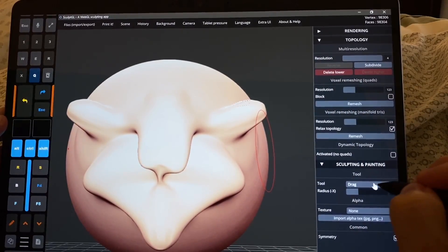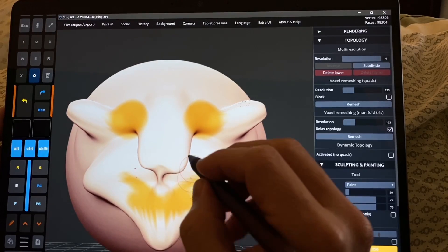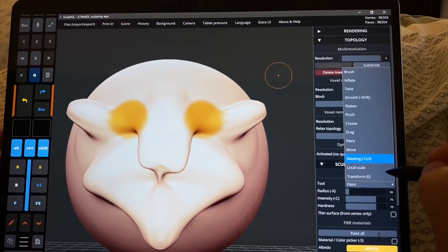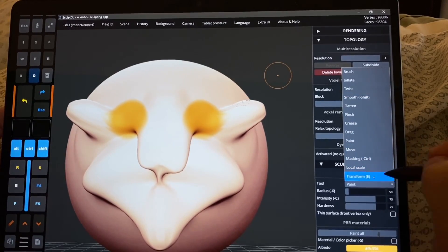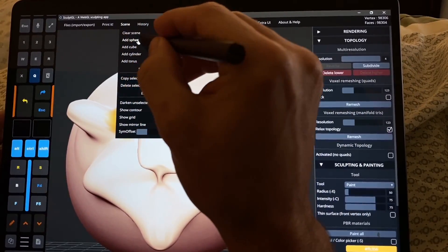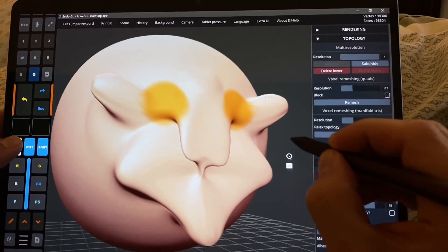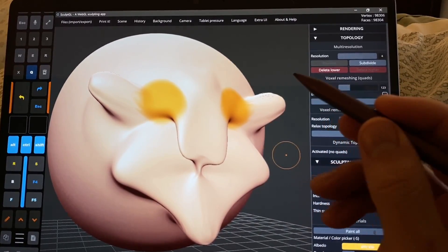Anyway, this is just the basics — you guys can play around with it. There are a couple of basic hotkeys shown here, like Shift for Smooth, Control for Masking, and Transform for E. You can add more shapes in here, like a cube, a cylinder, and a torus. As far as I know, this is the only digital sculpting tool that works on the Surface Pro X, so I wanted to share this with you guys as quickly as possible.